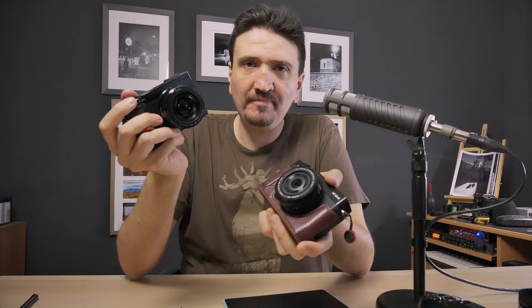Fujifilm X-E4 vs. Lumix GX9. A newer APS-C Fujifilm camera with a very, very good sensor vs. an old Micro Four Thirds camera. What are my impressions about these two cameras?